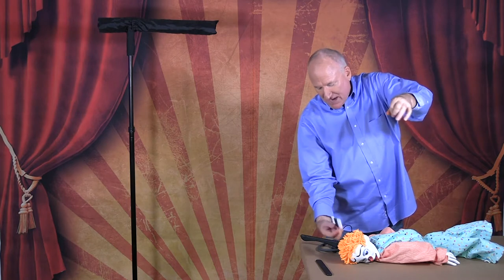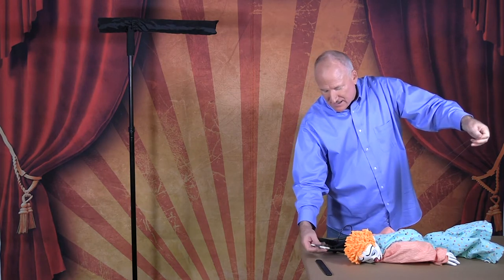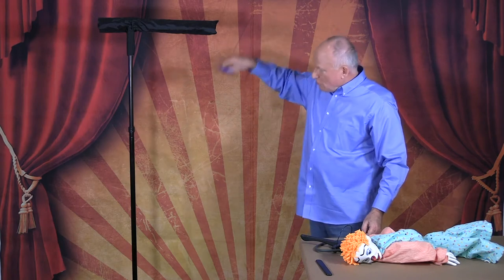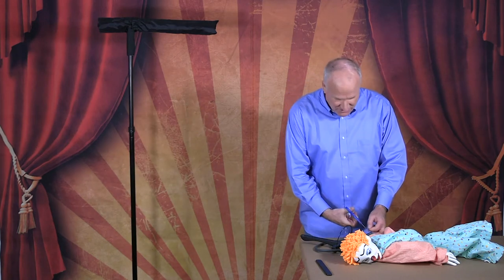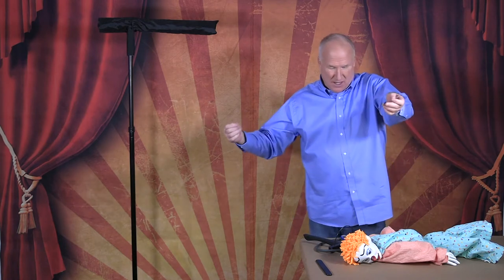Measure off approximately 18 inches of string and do the same amount on the other side, then cut the string. The height of your controller and your marionette — the distance — is different for each puppeteer, so you need to find out what is comfortable for you. A typical puppeteer has their arm at a right angle when performing, so if you're taller, you have more string, and if you're shorter, less.